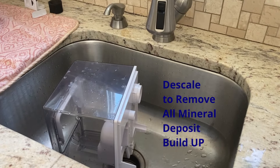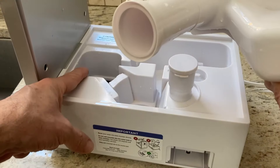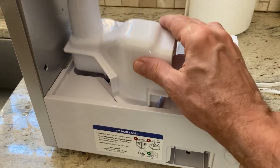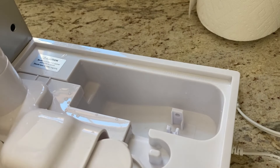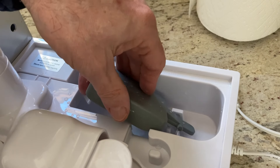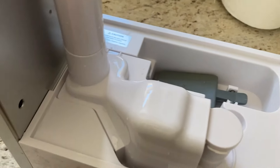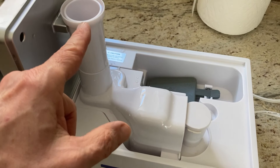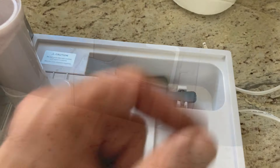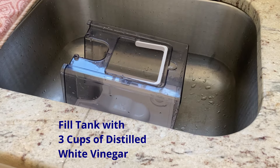Now we're going to go through the descaling process, which removes any mineral buildup from the humidifier. Take out the noise silencer and the absorption pad, but put the mist channel and mist tube back in. You also have to put the float chamber back in. So at this stage we have the mist chamber, the tube, no noise silencer, no absorption pad, and the float is back in there.